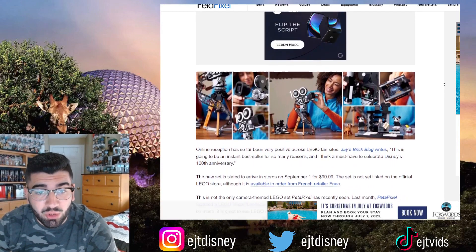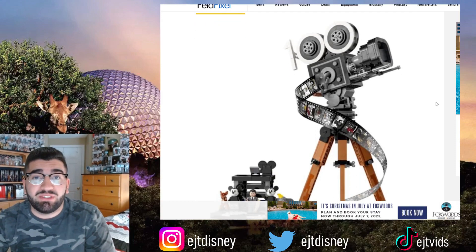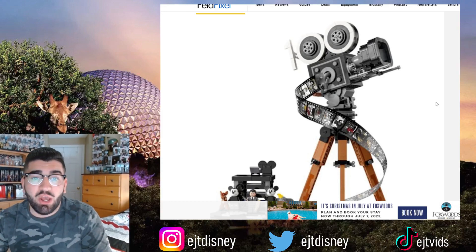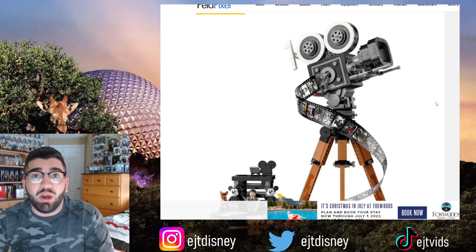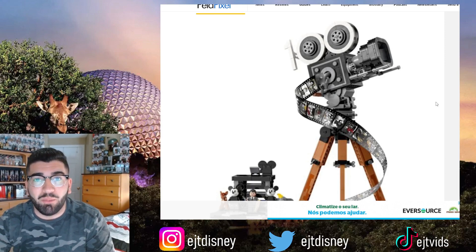This is one of the best Disney 100 merchandise pieces we've seen so far. If you're a LEGO collector or a Disney fan, this is a must-add to your collection. Let me know your thoughts on this news in the comment section below. And as always, make sure you smash that like button and subscribe to the channel if you are new here — catch you guys in the next video, peace.